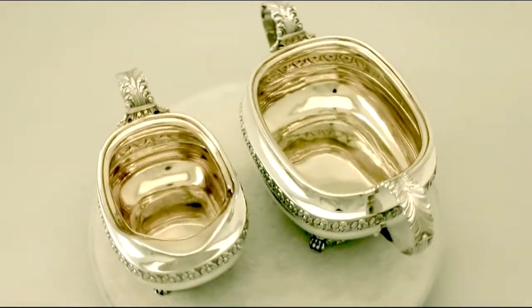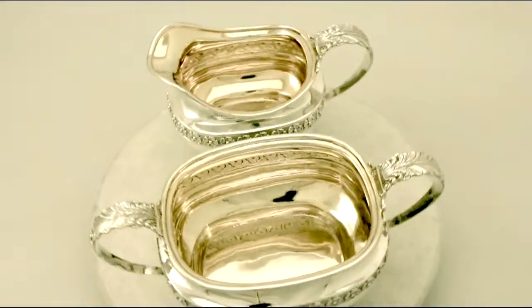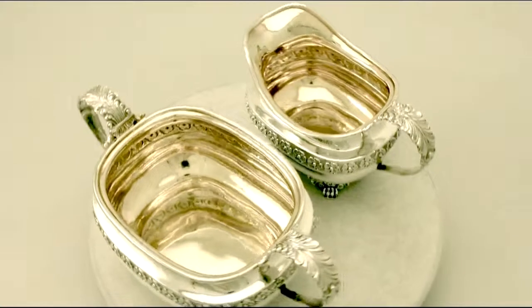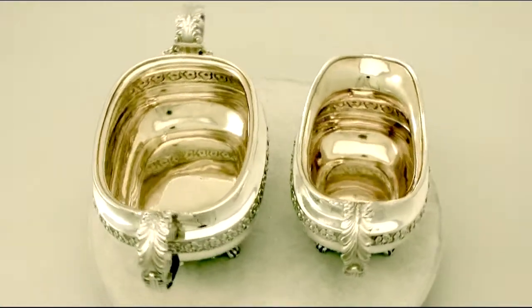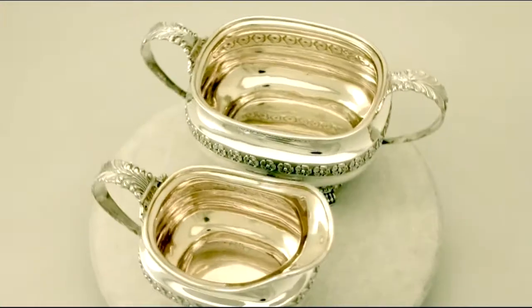At a weight of 35 troy ounces, the service is an excellent gauge of silver. The highlighted features of this exceptional service make it one that could be sold with my highest recommendations. If you require any further information or assistance regarding this exceptional service, please do not hesitate to contact us via telephone or email.